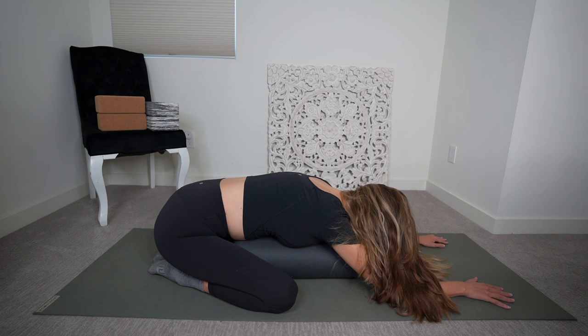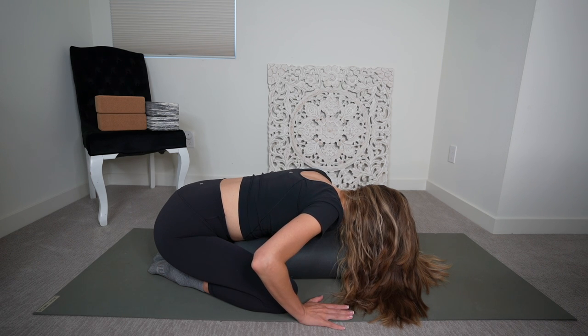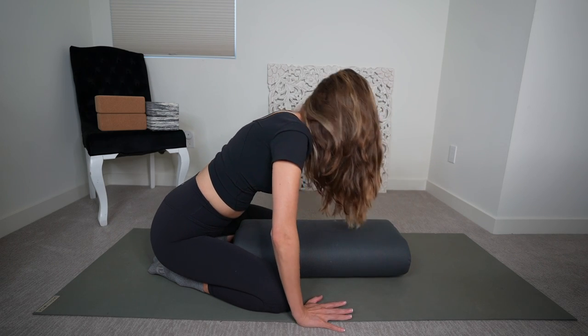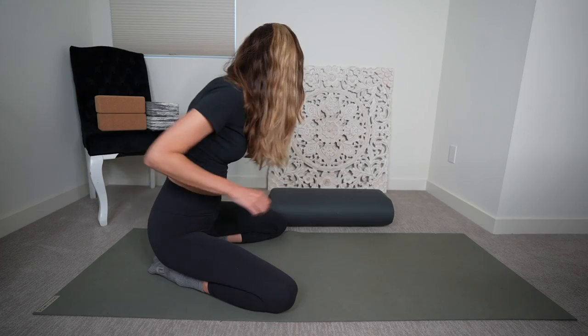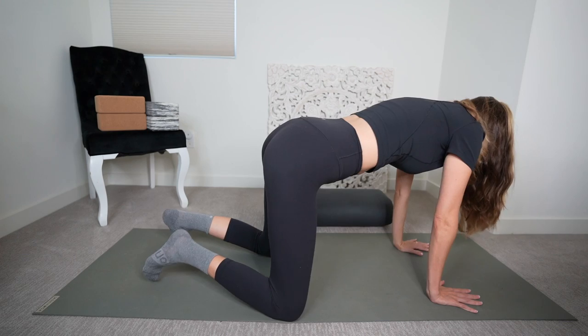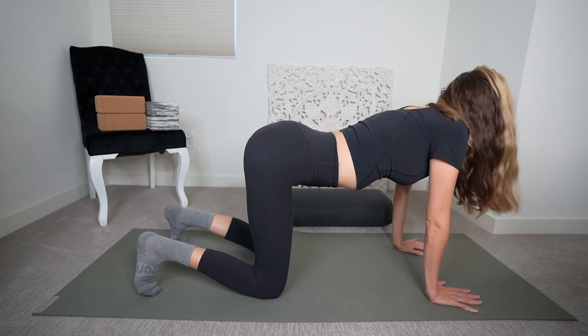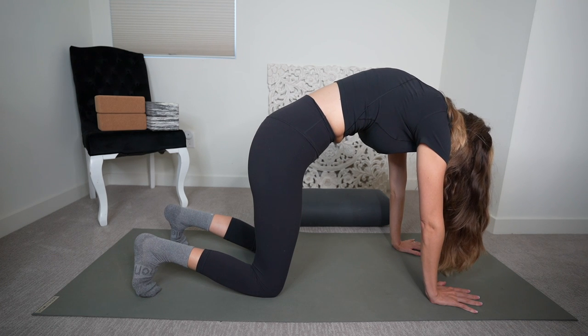Drag your hands down towards your underarms. And on your next breath, firmly press into the ground and lift yourself up and off of your support prop. Take a moment. Go slow. Remove your prop out of the way. Curl your toes under. Come to hands and knees. Exhale, puff up the back — Cat.